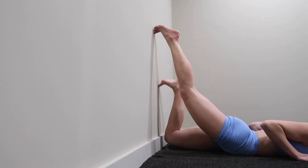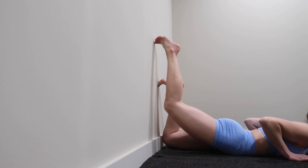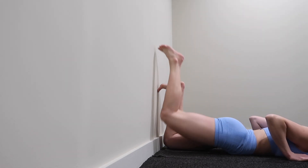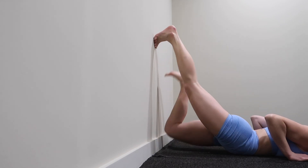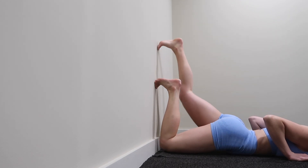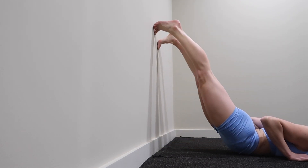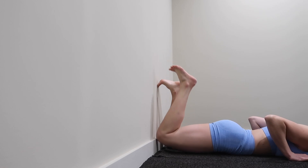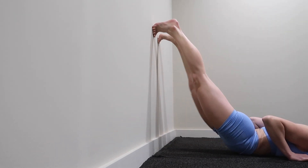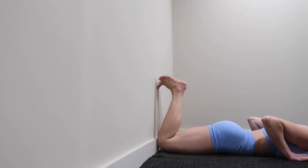Now we're going to do preparation for the chest stand or chest roll. What you're going to do is lay on your front and walk the feet up the wall and then back down. Start with the knees against the wall, walking the feet up as high as you can and then walking them back down. It's a really good exercise and really good preparation for your forward chest roll — a lot of people ask me about how to get into this position. We're going to do three to five of them.